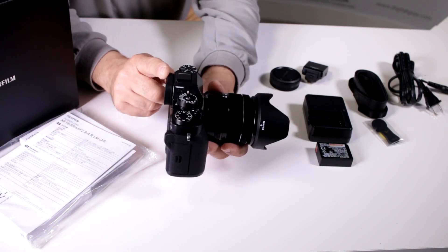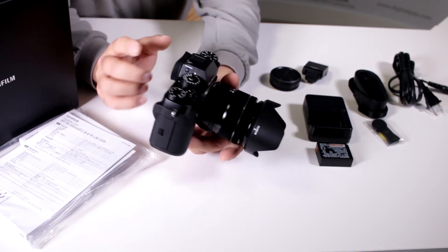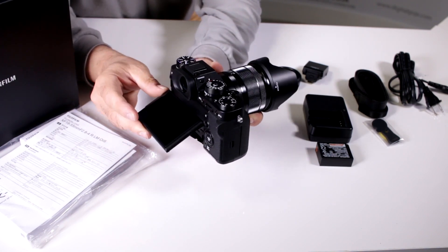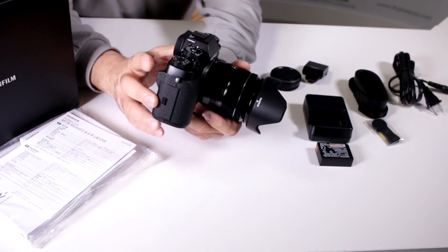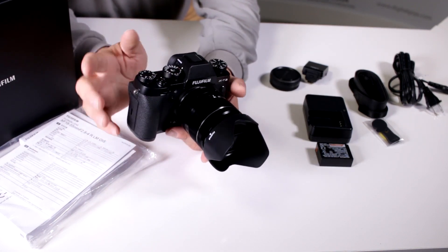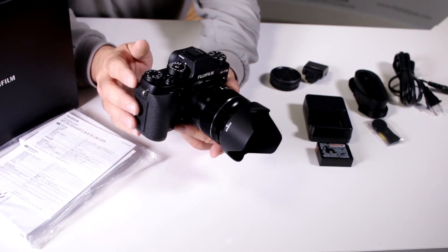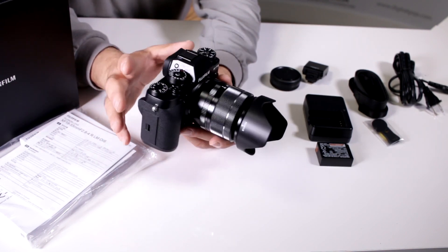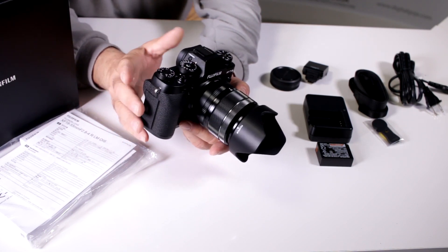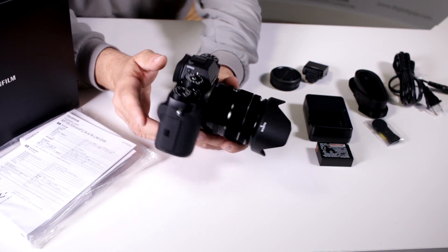It has a beautiful electronic 2.36 million dot 0.77x OLED viewfinder, and the screen now has a three-way tilting system. It's not a touchscreen, but it gives you the capability of tilting at different angles — great for close-up shots, crowds, or macros. The 0.77x magnification with high resolution gives a crisp image, with a refresh rate of 60 fps that can bump up to 100 fps depending on the action.